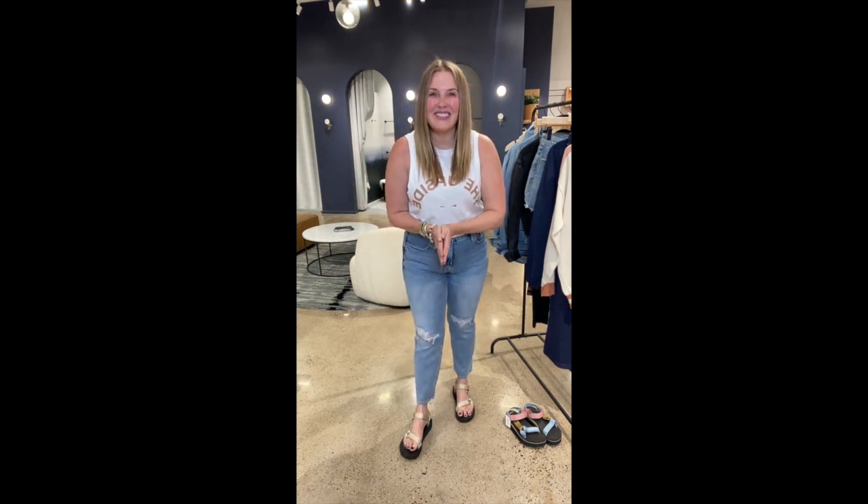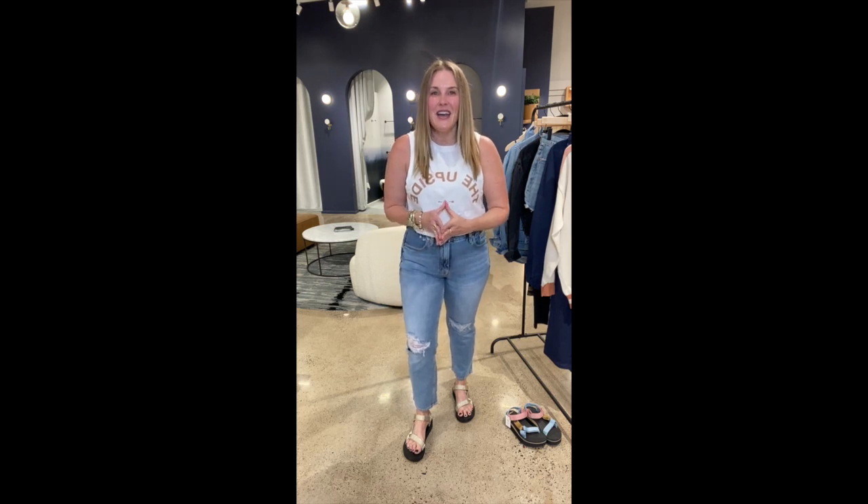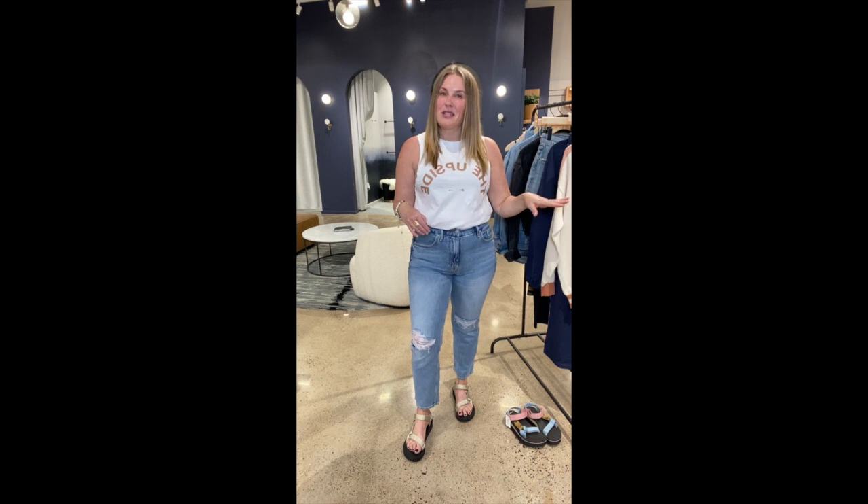Good news — we're here to talk clothes. We are here to talk about one of my favorite new brands that we're carrying here at Every, which is called The Upside. Sneak peek: I'm wearing it right now under the tank top. I want to talk about my outfit first and then we'll get into more brand details about The Upside, but I'm really excited about this brand. It's such a cool, amazing brand that we're carrying.